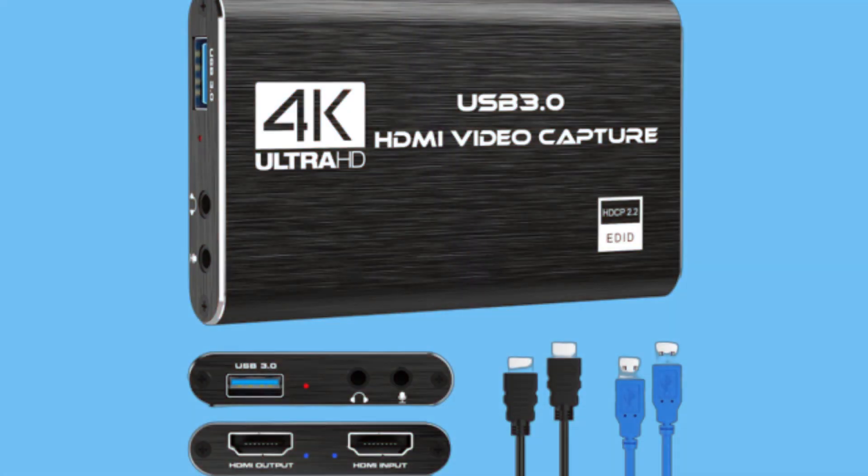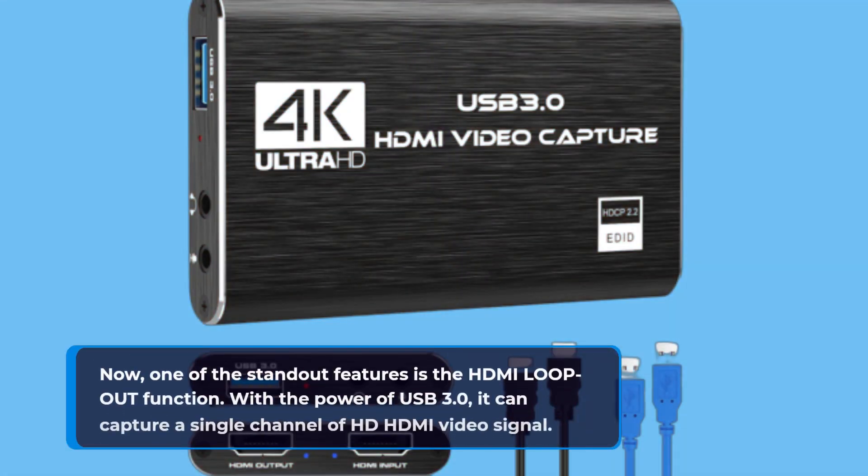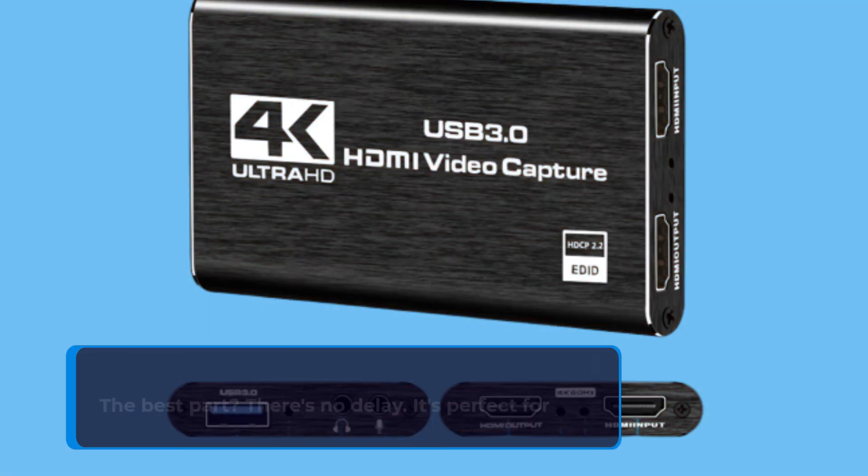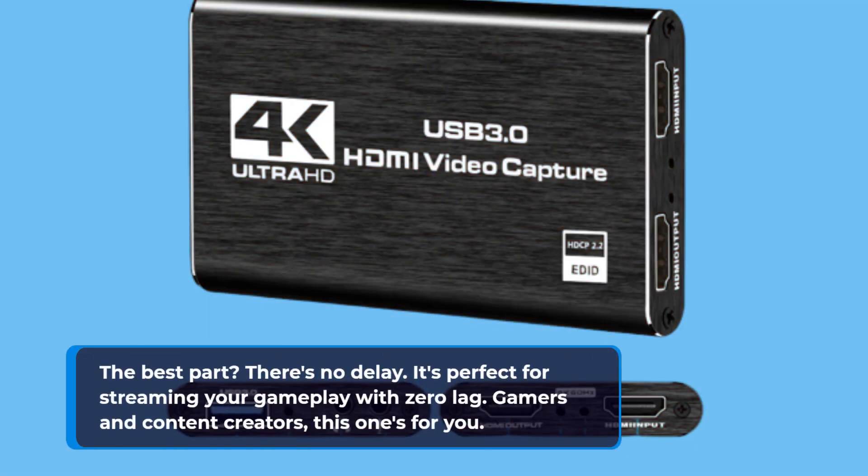One of the standout features is the HDMI loop-out function. With the power of USB 3.0, it can capture a single channel of HD HDMI video signal. The best part? There's no delay. It's perfect for streaming your gameplay with zero lag. Gamers and content creators, this one's for you.